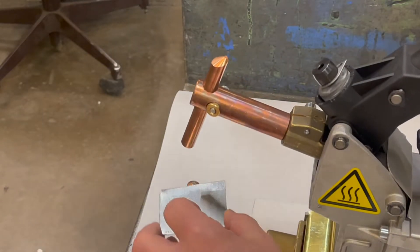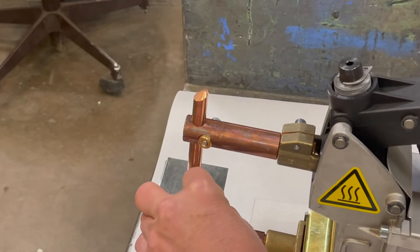Here you can see the electrodes are pointed at both ends. You can flip them around for extra life.